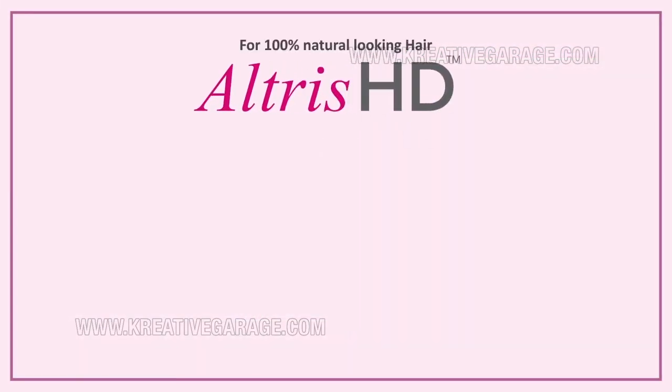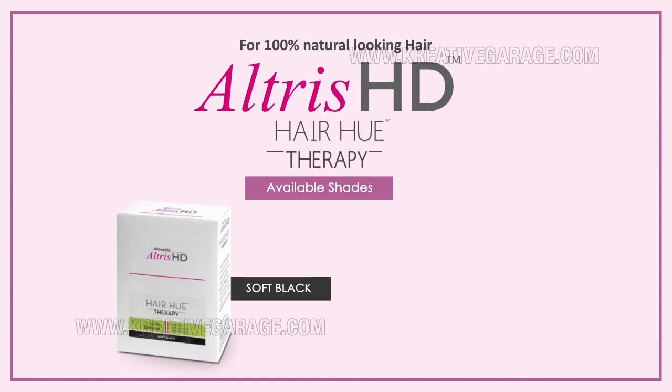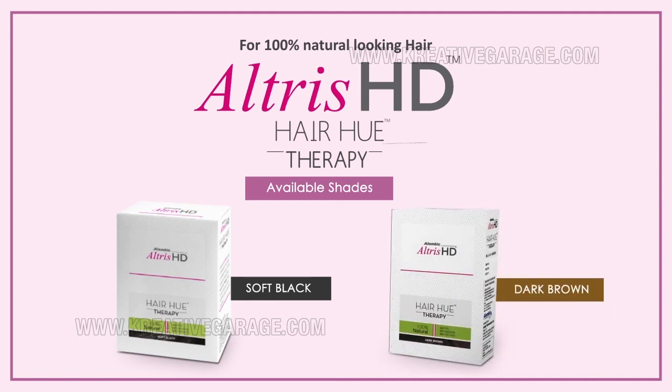For 100% natural-looking hair, choose Alembic's Altruist HD Hair Hue Therapy. Altruist HD is available in two shades: Soft Black and Dark Brown.